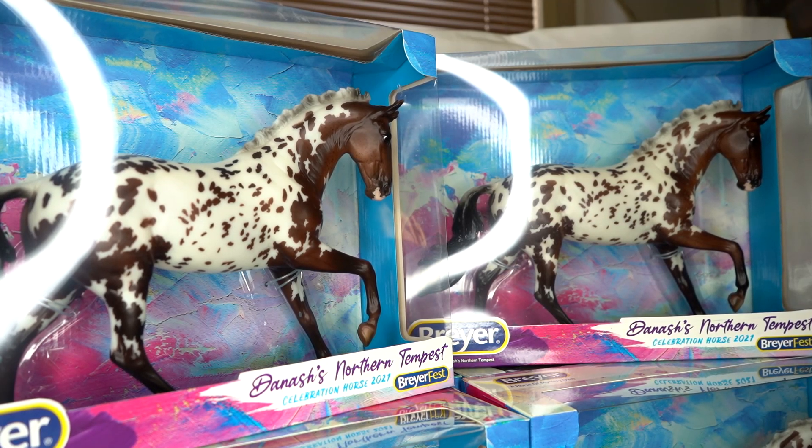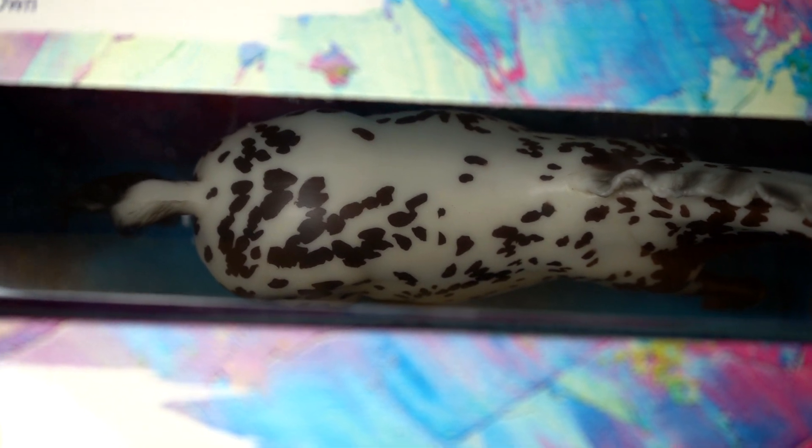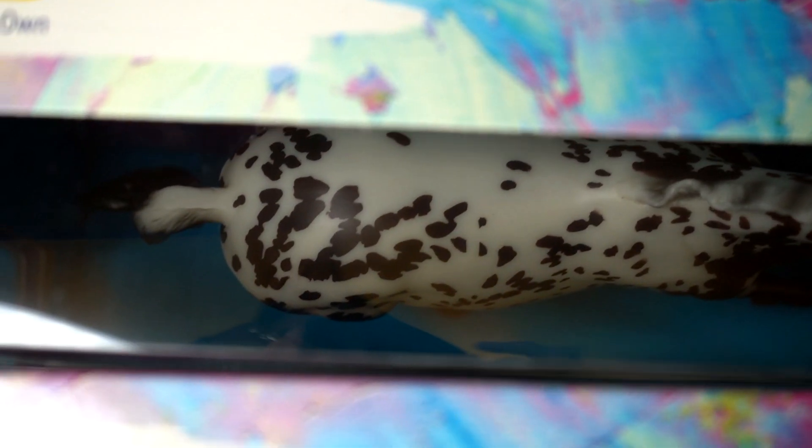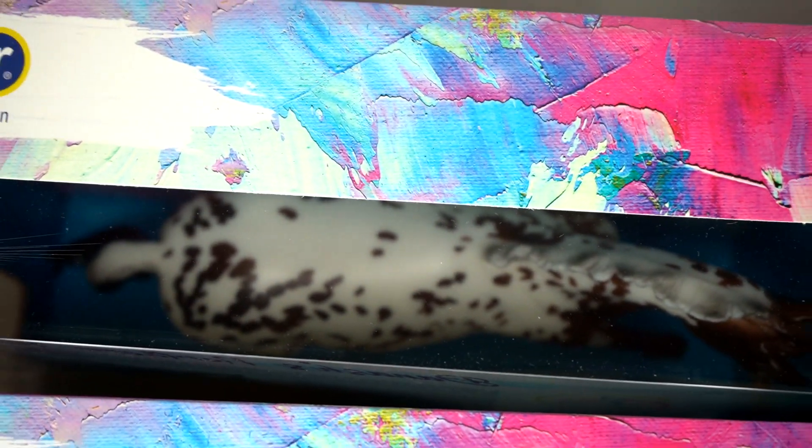Now we'll talk about the Danny models. What's really fun about these is that they have such an intricate design for the celebration horse, but because it's so complicated there's actually a lot of variation between these models — from where the spots are placed to the amount of spotting or freckling on them. I'll try to show the more drastic variations I've noticed between these six models. One variation is that the spot placement on the back is closer together on some and farther apart on others.